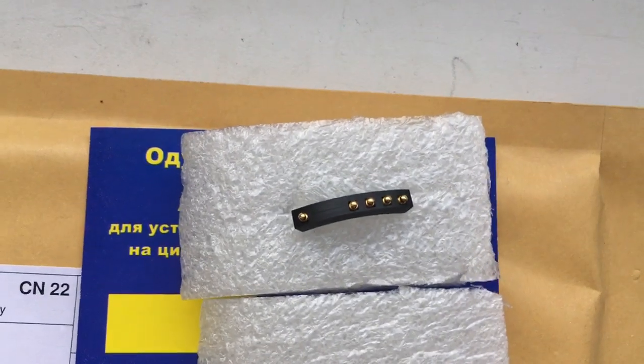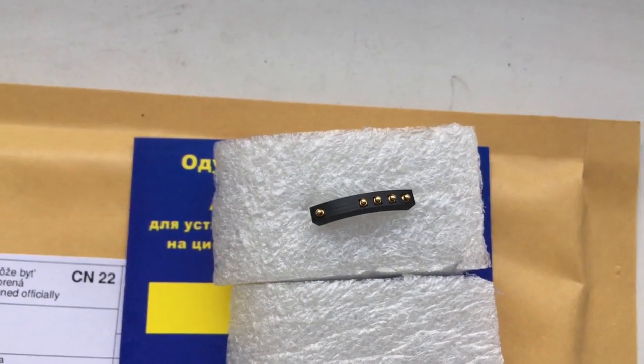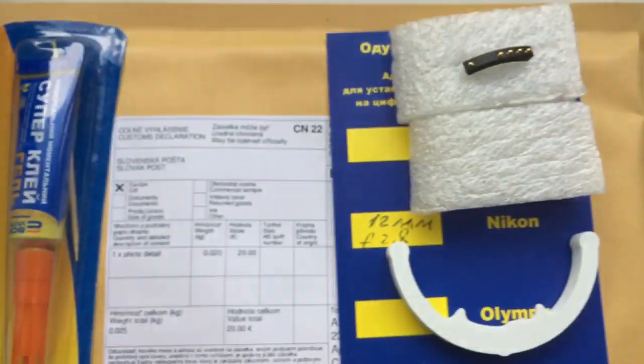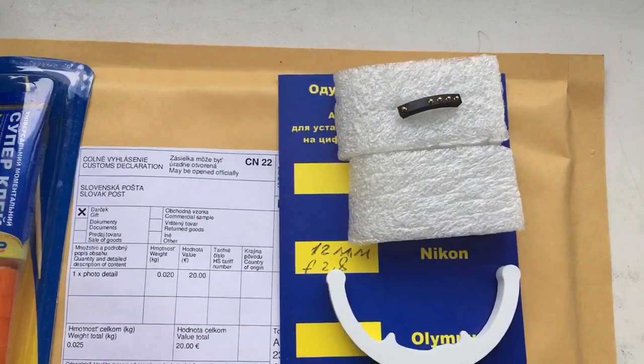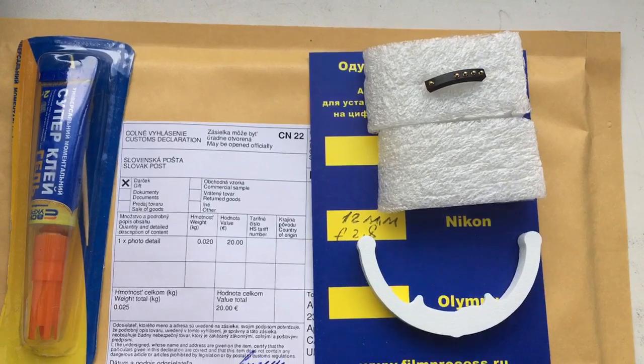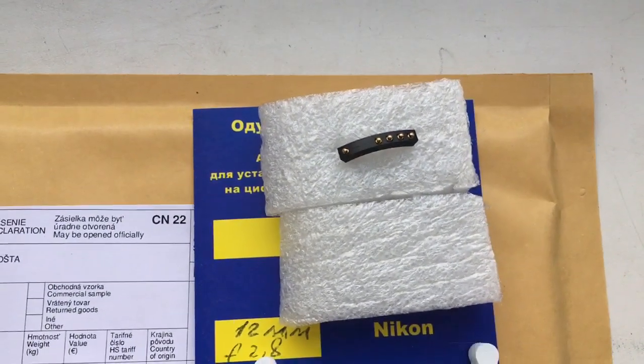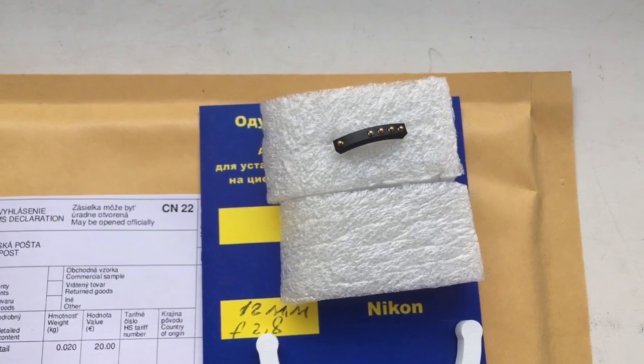Look, this is your chip — fully working, fully pre-programmed, not damaged. This is the caliber, this is super glue. Now I am packaging your chip and will send it to you tomorrow morning. You can install the chip on all manual lenses.